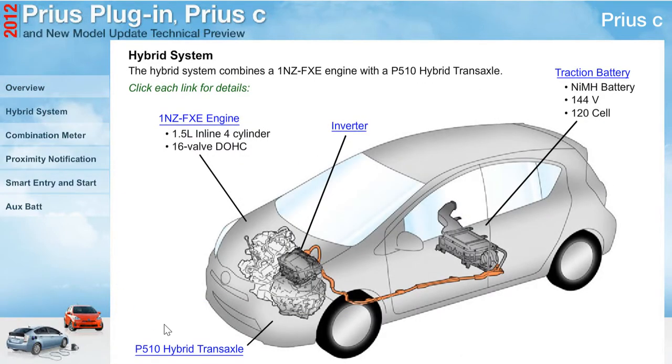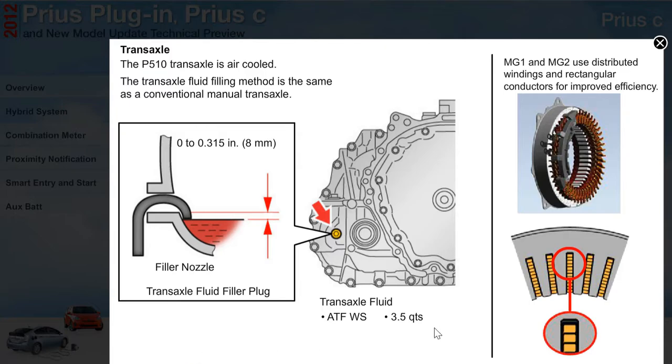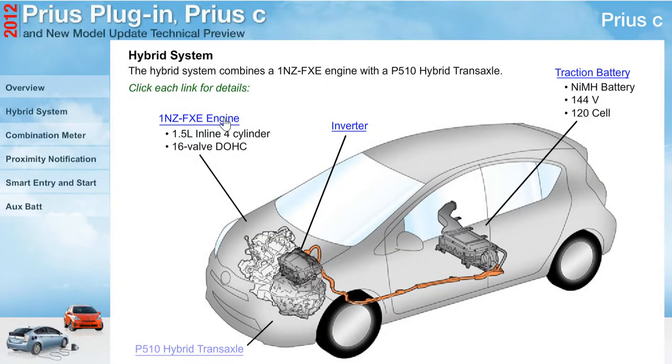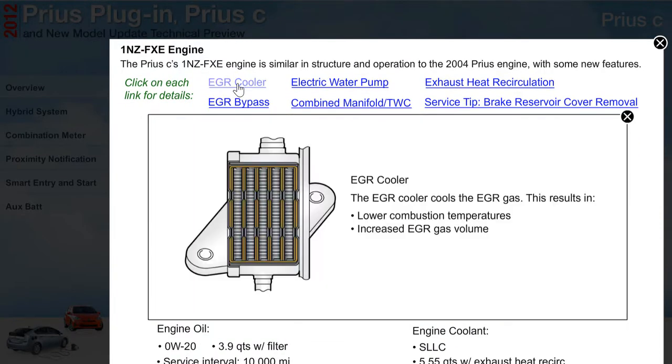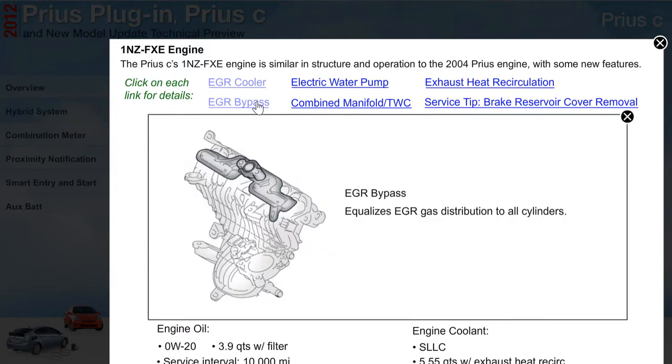The hybrid system combines a 1NZ FXE engine and the P510 transaxle, which is air-cooled. The Prius C's 1NZ FXE engine is similar in structure and operation to the 2004 Prius engine, with some new features. Click each link for details.